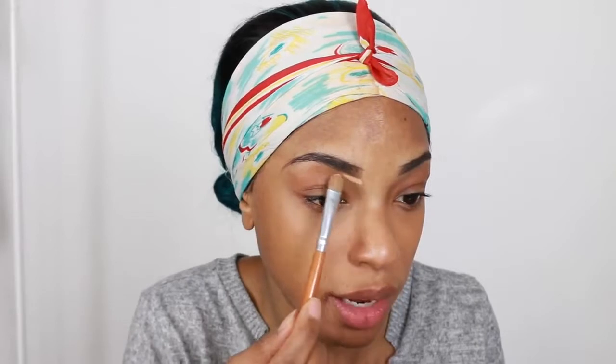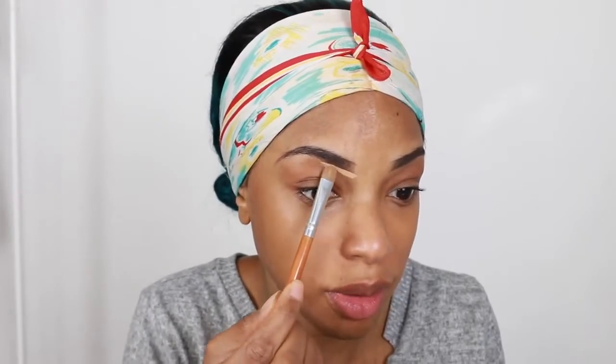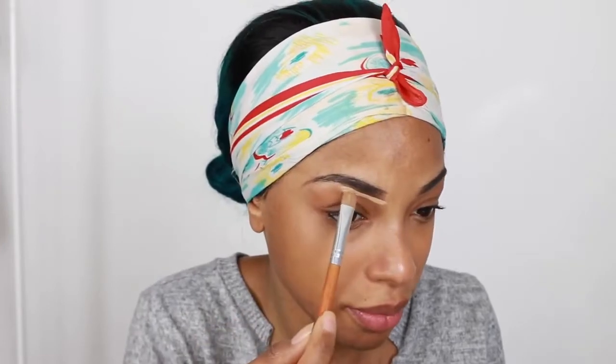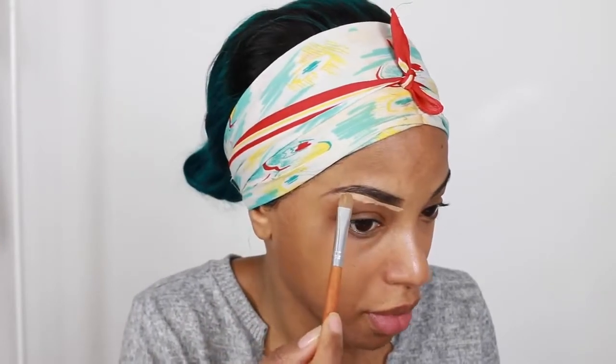Hey guys, so now I'm going to be doing my makeup. It is the next day — I totally slept on my hair and I have to restyle it, so I thought I'd do a little chit chat with you guys. My mom's in the building — hey Mom!